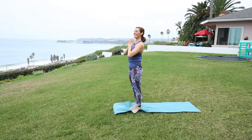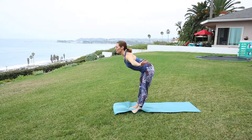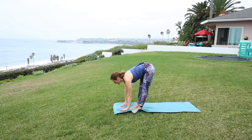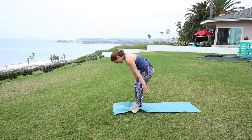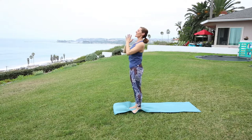That felt good. Let's do that one more time. Inhale lifting. Exhale — Uttanasana, forward fold. Inhale, half lift. Exhale to fold. Inhale, press through the feet. Engage the core, lifting that energy overhead and closing it out into heart center.